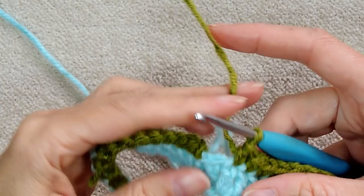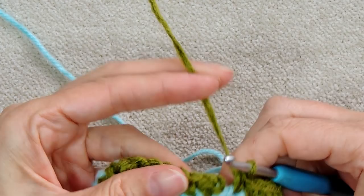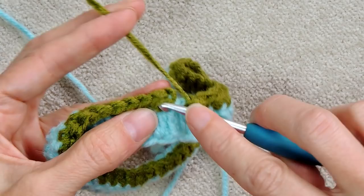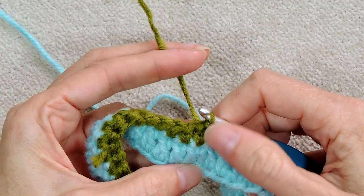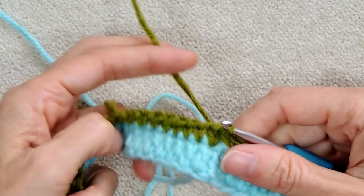At the join, one single crochet into that last stitch. We have our slip stitch in the next one — we're going to skip over it and slip stitch to the first real single crochet. That makes our join very tight so we won't have a hole. The chain one and chain two just fill in that space — they're not real stitches, so we always ignore them.